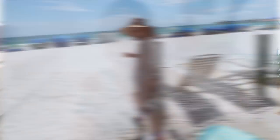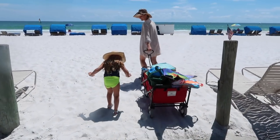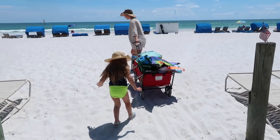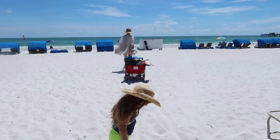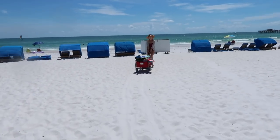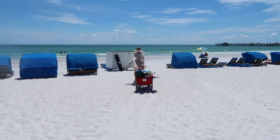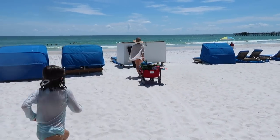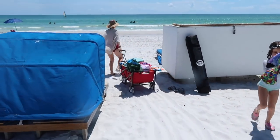For the beach, we always bring our red wagon. The wheels are supposed to be good for the sand — it's a little tricky to pull in the sand but it can be done. Back in my days of being a non-mom, going to the beach meant one bag, a towel, and a book. Now it consists of everything and the kitchen sink. There's so much stuff when you have kids that you need to bring to the beach, so a red wagon helps.